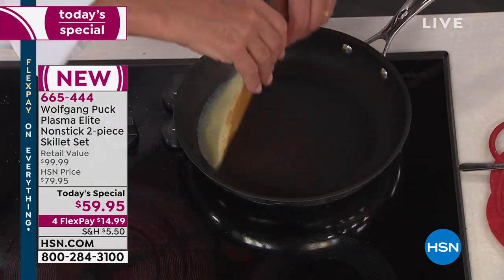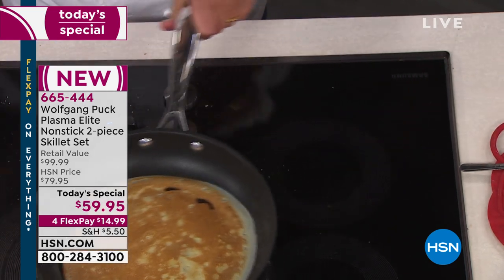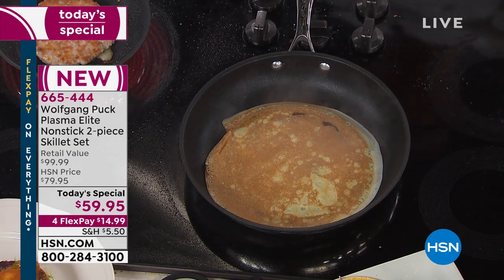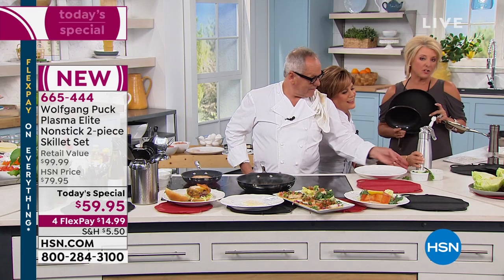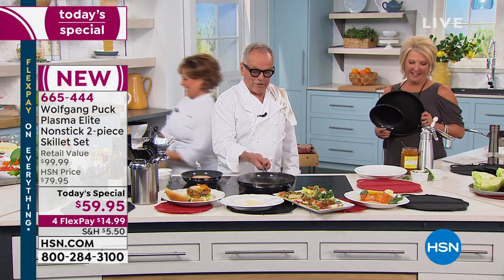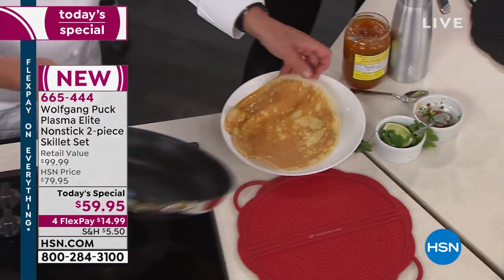Here is my crepe - look at that. It's beautiful, totally even cooking. That was perfect actually. We are so excited tonight because this is completely exclusive - you can't run to your mall and find it. Marianne, I'm going to fill it with marmalade like my mother used to do it, and some whipped cream. All right, let's do it - I will make another crepe and show the people one more time.